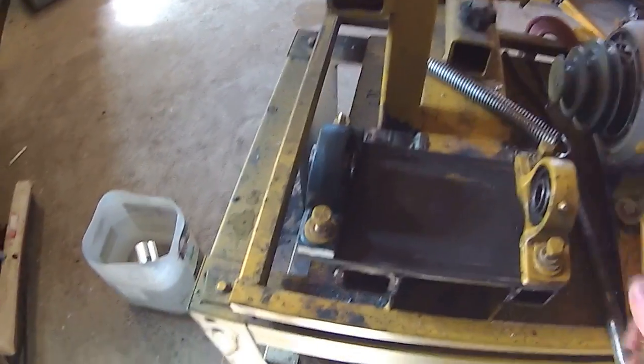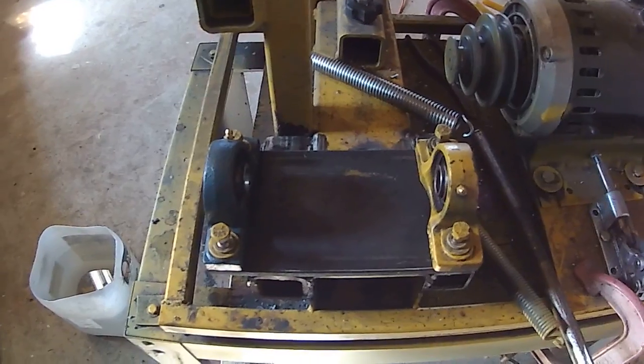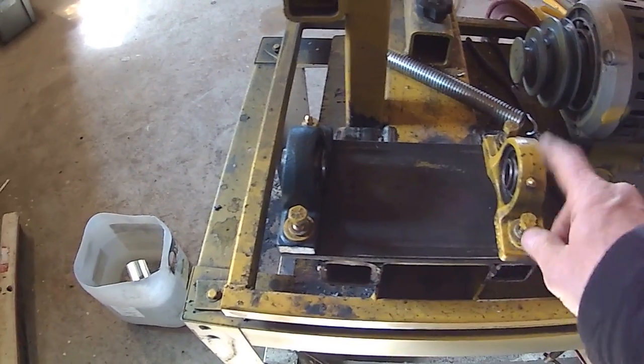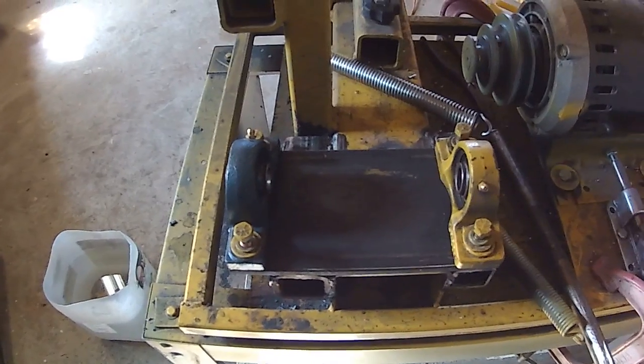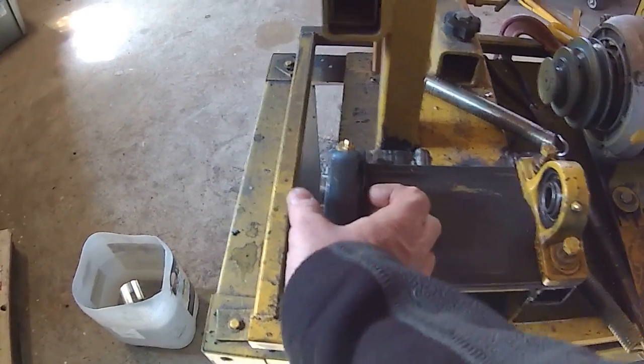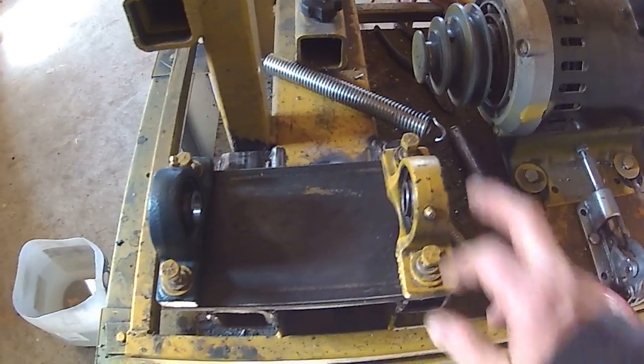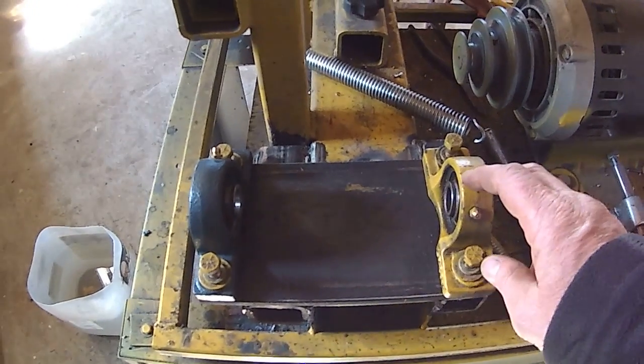This is the modification I've done to the sander after I broke that bearing on the other pillow block. Got a little bit bigger bearing, a little bit wider there. I'm going to reuse this one — this is the older one, and it's still in good shape.